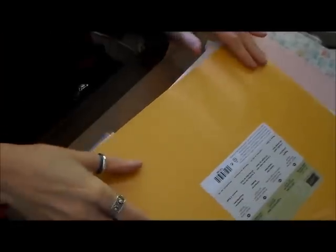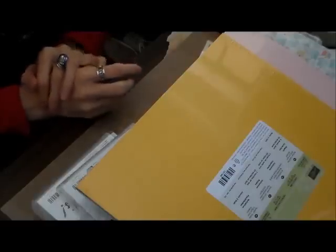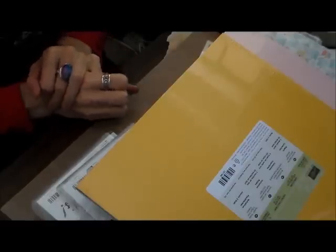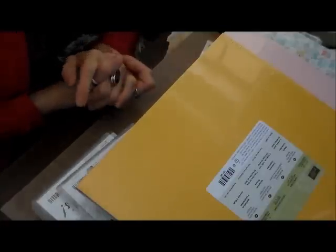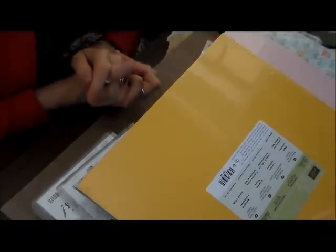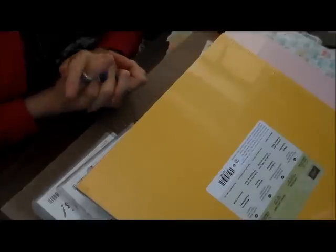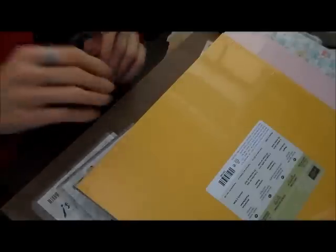This is my first purchase as a Stamp It Up demonstrator. I can't wait to start making projects and bringing those to you. If you're currently not working with a demonstrator, I would love to earn your business — just send me a message at my website down below, send me an email, or leave a comment, and I will get back to you. I appreciate you watching and following me. If you have any questions, let me know — I'd be happy to help. Bye guys.